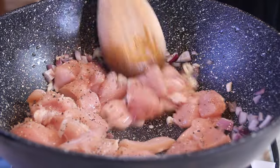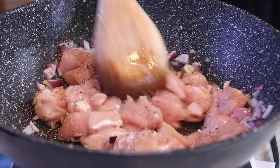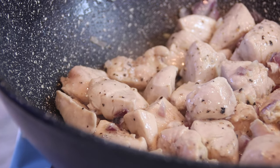We're going to stir this around and cook it and have some fun — about six, seven, maybe eight minutes until that chicken is completely cooked through. Not brown, just kind of cooked through, something like this.